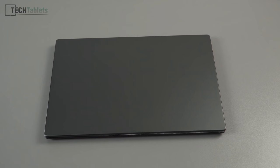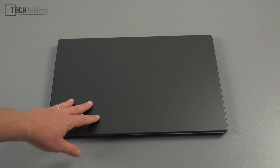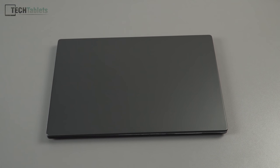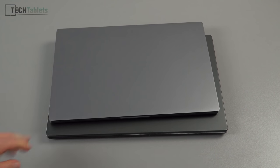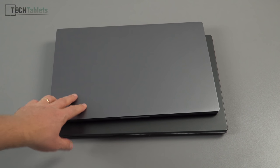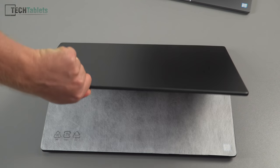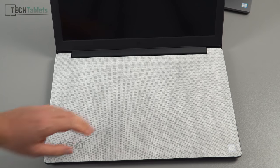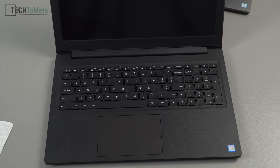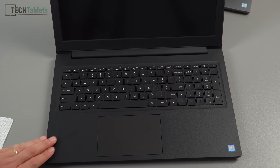Xiaomi has gone with a simplistic look — no logos on the top of the lid. The lid is metal alloy, and the gray color finish is very similar to the Mi Notebook Pro, just a slightly lighter shade. The keyboard can be opened one-handed, which is great.